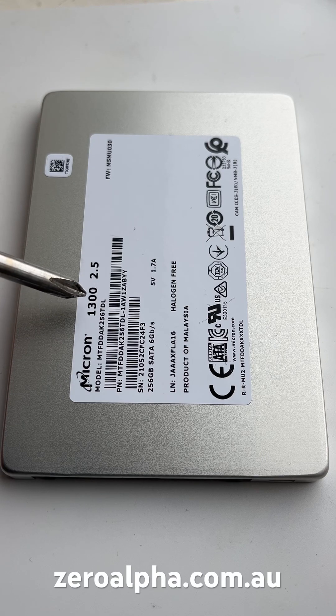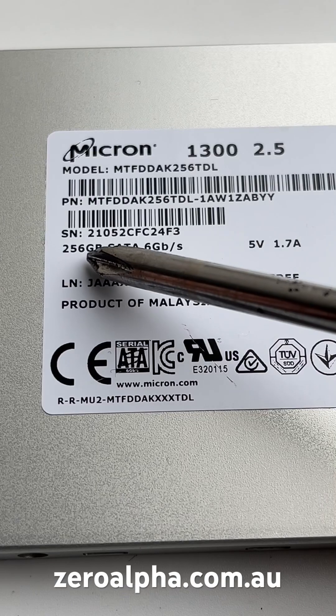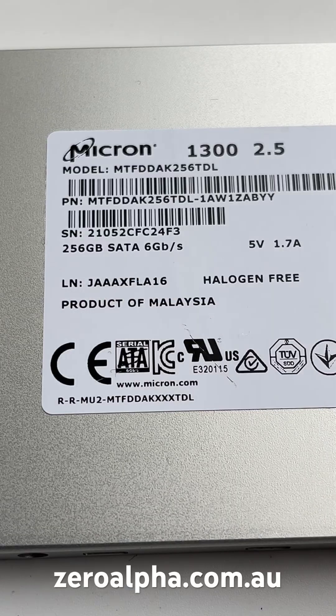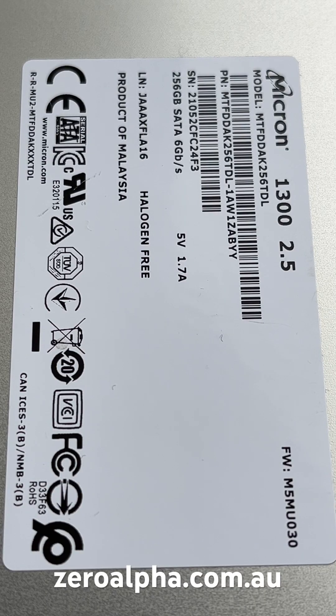This is a Micron 1300 2.5-inch SSD that's been mailed in for data recovery. It's a 256 gigabyte SATA version. When you try to turn it on, it just stays busy. This is a brick state that will not ID.